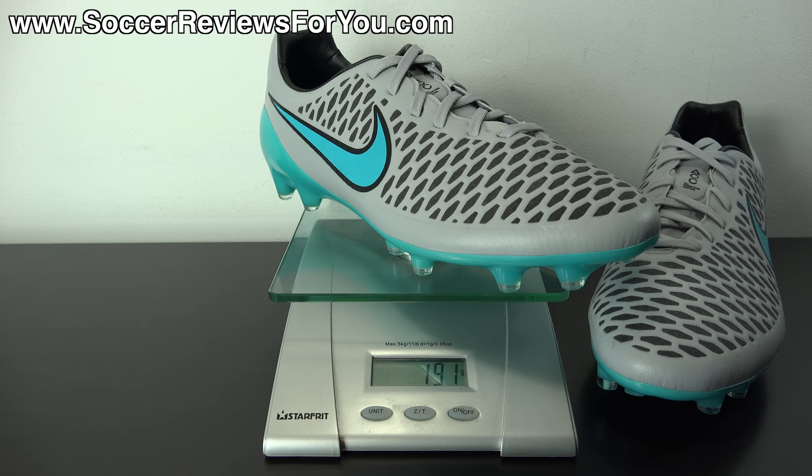Here's a look at the Silver Storm Magista Opus on feet. On my left foot I have the stock gray laces, and on my right foot a pair of blue glow-in-the-dark SR4U replacement laces — a similar shade of blue to the accent color on this colorway. In terms of fit and feel, the Opus is entirely different from the Magista Obra, which is the mid-cut flyknit model. That shouldn't be surprising given the completely different construction.